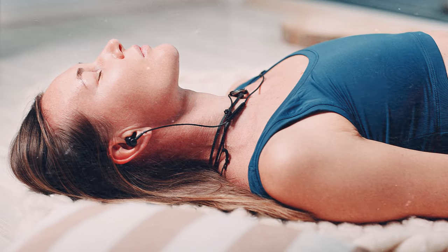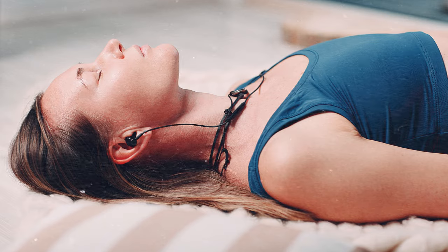Remember to always listen to your body and modify any stretches or exercises as needed to prevent injury. Incorporating these breathing techniques and stretches into your daily routine can help you find peace and balance amidst the chaos of everyday life.